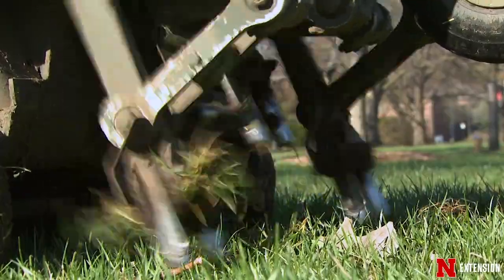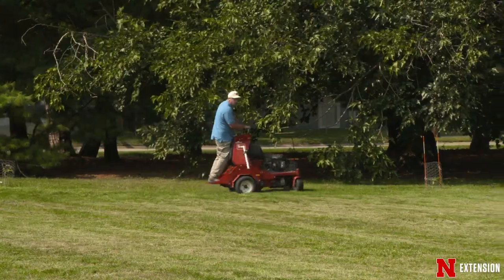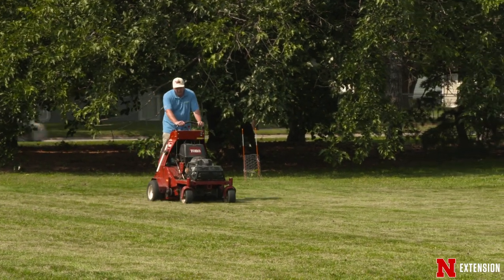If you've seen any standing water in your yard, make sure you make a point of that. We're going to aerate those areas a little bit more. If you have a path or some thinning turf, all those are places that we want to spend a little bit more time on when we're doing our aerating.